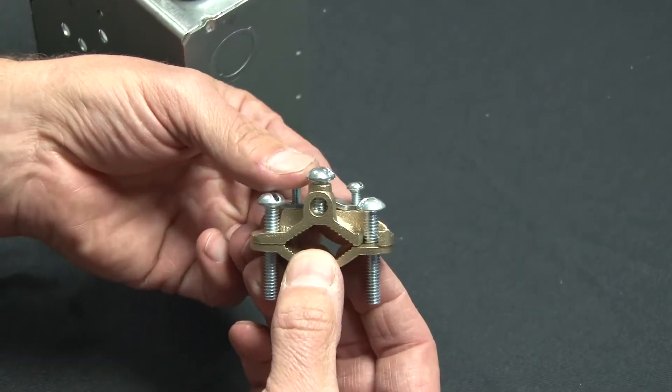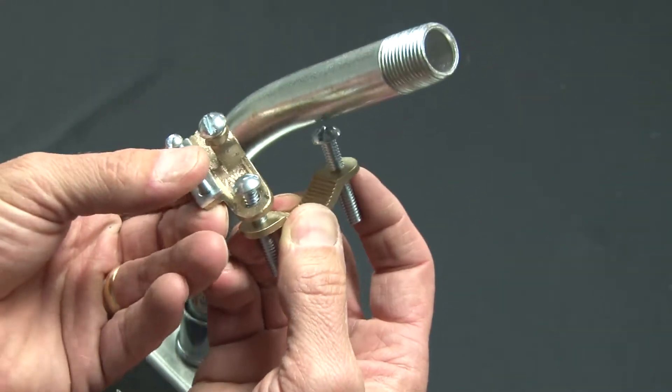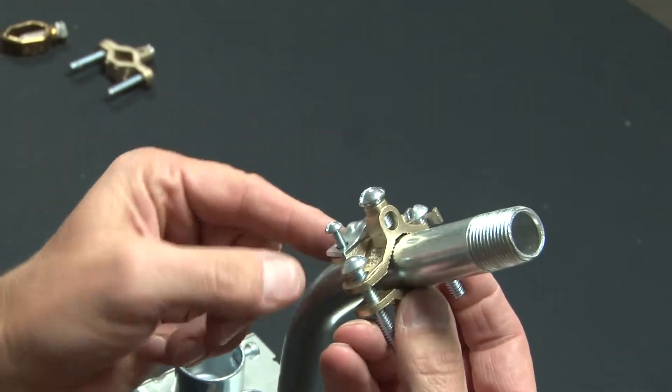You simply loosen the screws and disconnect each part of the body. Place the bottom portion on the ground pipe and then swing in place the top portion.